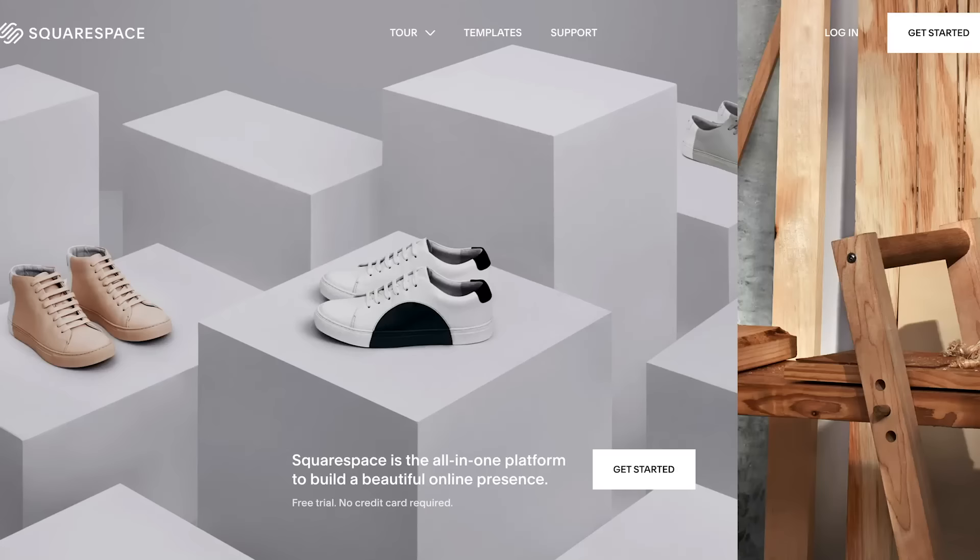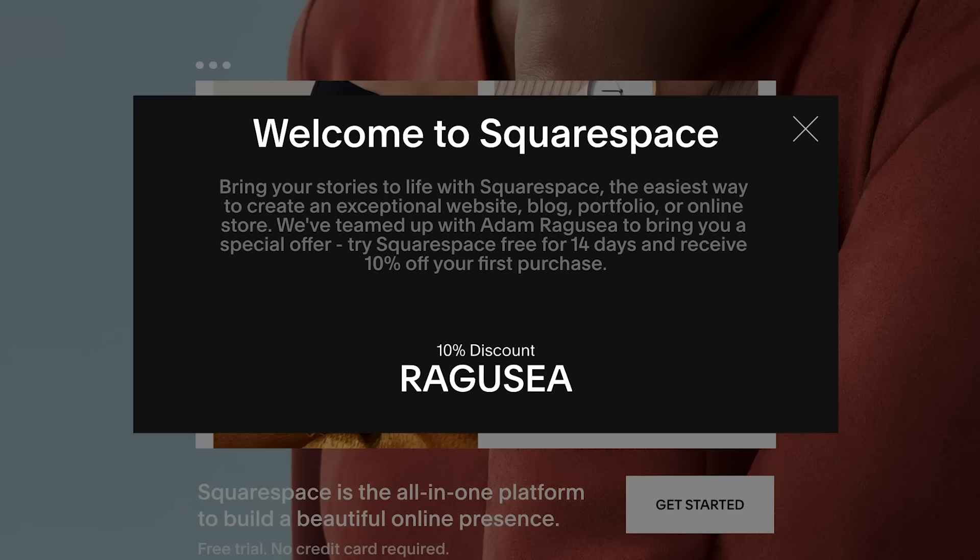This video is sponsored by Squarespace, which I am using to build and host my new website. Squarespace is a one-stop shop for my business, and it could be for yours too. Go to squarespace.com/ragusea, enter the offer code RAGUSEA, and you'll save 10% off your first purchase of a website or domain.